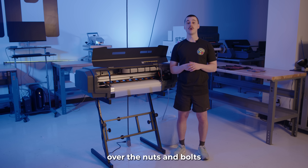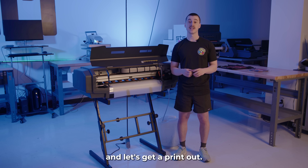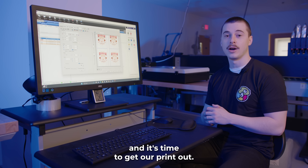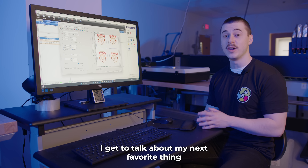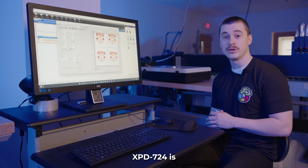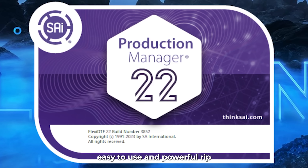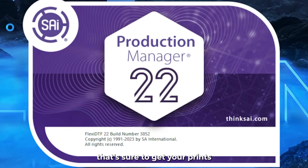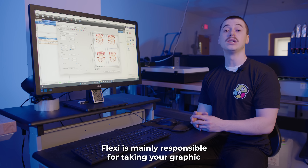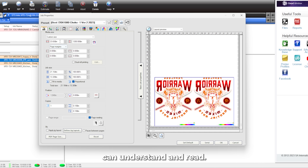Given that we went over the nuts and bolts of this printer, it's time to see what it can really do. I'm going to hop over to the computer and get a printout. Now that we're over by the computer, I get to talk about my next favorite thing aside from the printer — the RIP software. Bundled in the package of the XPD 724 is Flexi's Production Manager, a super intuitive, easy-to-use, and powerful RIP that's sure to get your prints to the next level. As a RIP software, or raster image processor, Flexi is mainly responsible for taking your graphic and translating it into a language that the printer can understand and read.